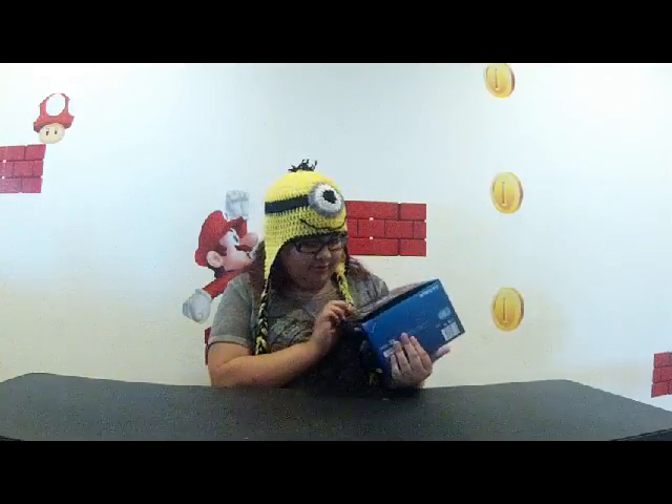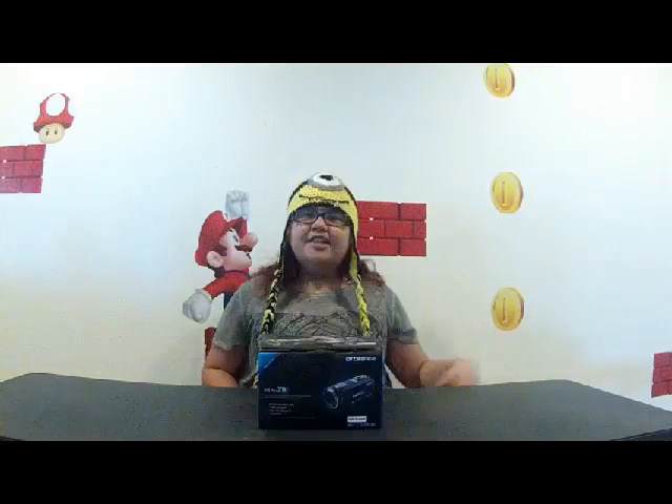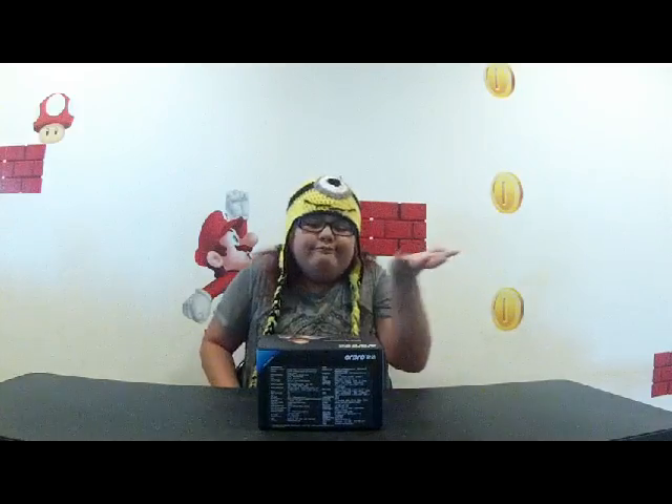We've got a picture of the man and the camera. This is a digital video camera slash digital camera, and it is 24 megapixels. This is actually made in China, not Japan. So let's start unboxing it.